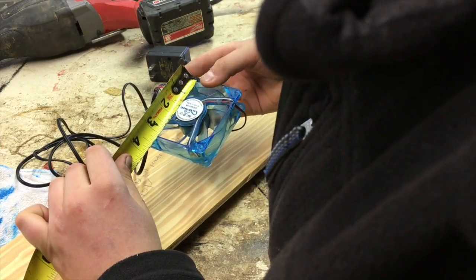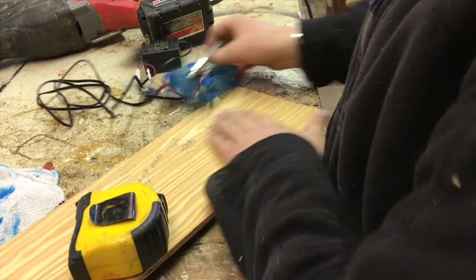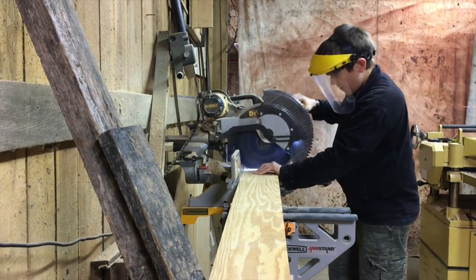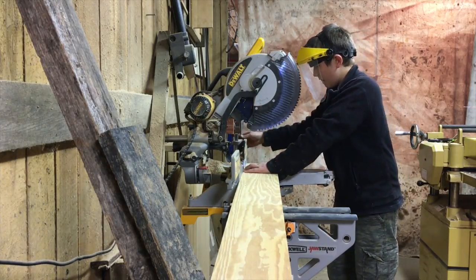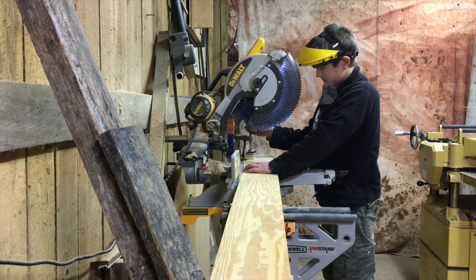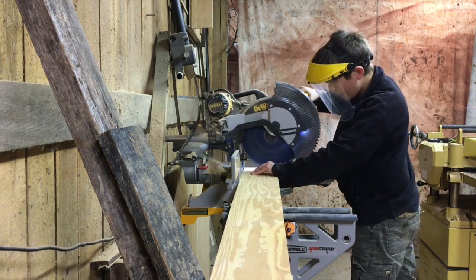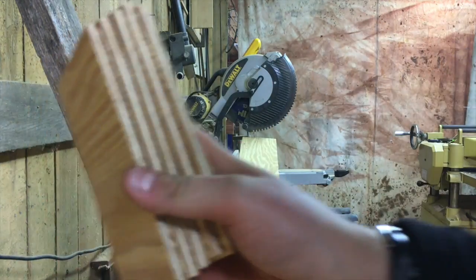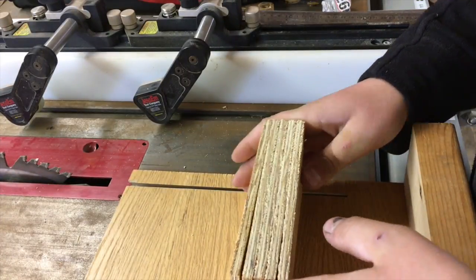I measured the fan and I'm pretty sure it was 3 and 1/4 inches wide and inches tall. I measured that on a piece of 1/4 inch plywood and then just cut 5 little pieces. I used the stop block so I could make a lot of them, and once I had a couple of those I had to shorten them because they were a little bit too long.